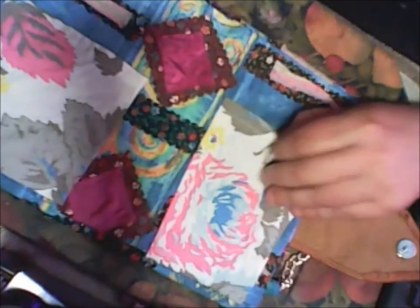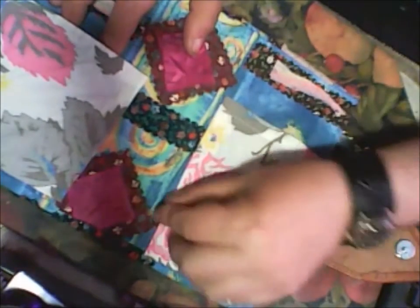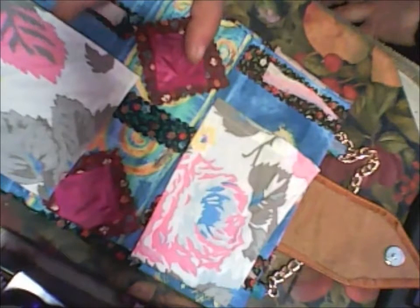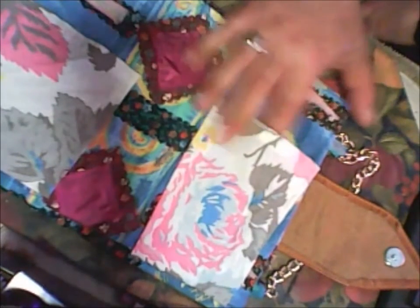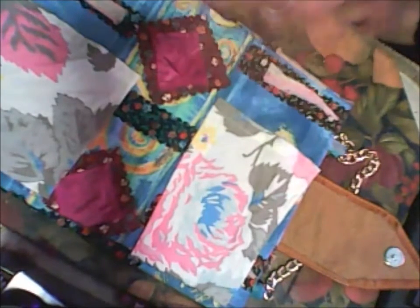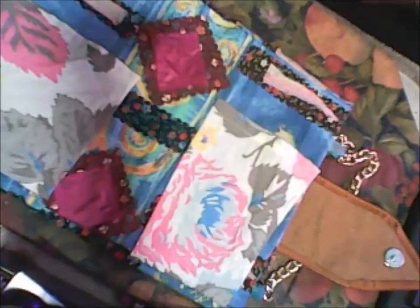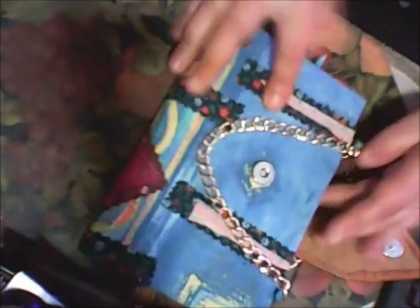So this is my folio book, and inside I will glue two pocket pouches from another fabric. On these pockets, if you decided to make something like this, you will put some pens, pencils, brushes, and something else. And on this pouch you will put some stickers or whatever you wanted to put inside.